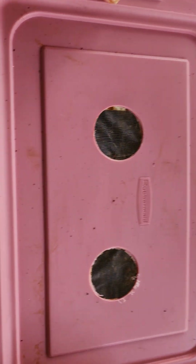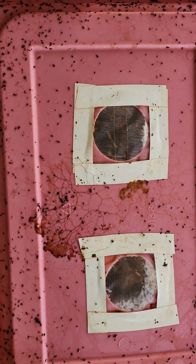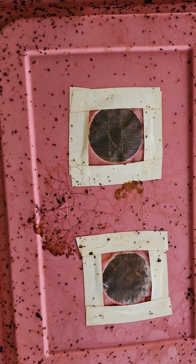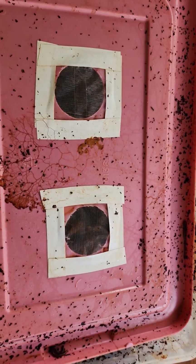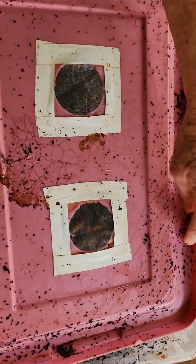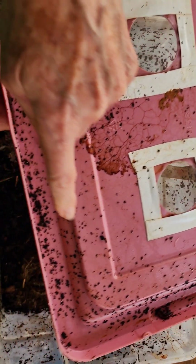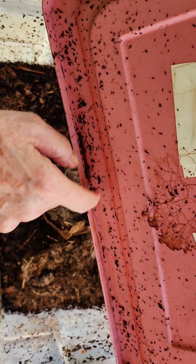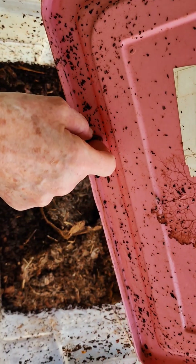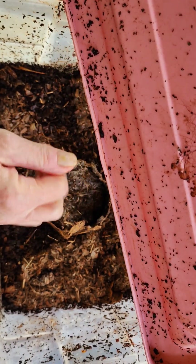Let's just see — I haven't looked, so you and I will look together and see if we have some worms on the top. I see a little guy up here, and you can see they've been in the lid — there are castings there. I see one here; I think there were about 20 the last time, so there's one.